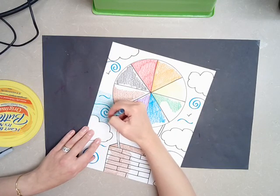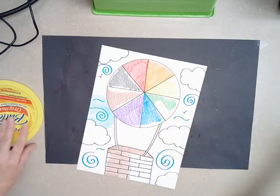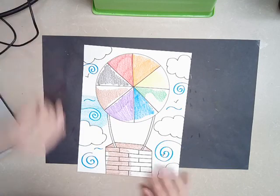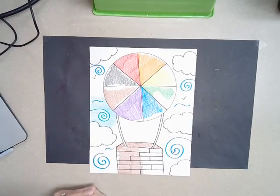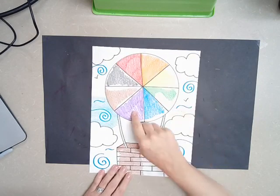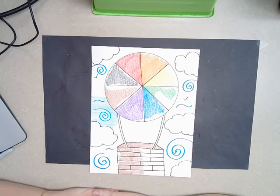Once you're all finished with the project, put all your supplies away, keep your space nice and clean, then take a photo of your artwork and upload it into Google Classroom so I can see that you understand the three warm colors, the three cool colors, and two neutrals. Alright, that's it for today, guys. Good luck!